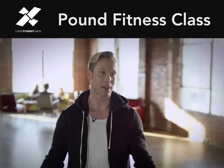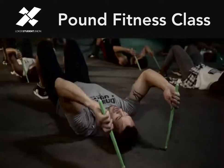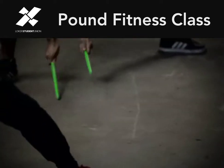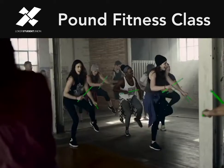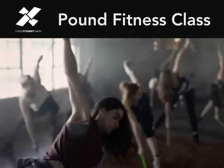Pound is this crazy intense cardio jam session. It's a rock out workout that uses your whole body with these really cool rib sticks. Amazing for the heart, strengthens and sculpts your muscles, improves your range of motion and flexibility.